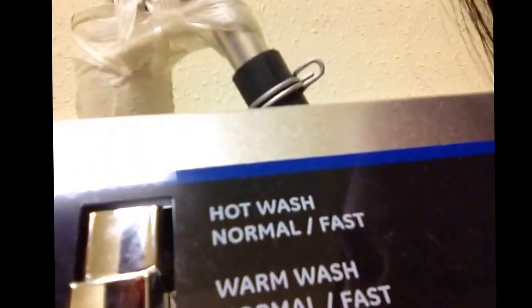This time I'm gonna use the white cottons setting, and it's gonna be a hot wash with normal and fast. This is just gonna get all the gunk out — that's about 30 minutes, more or less.